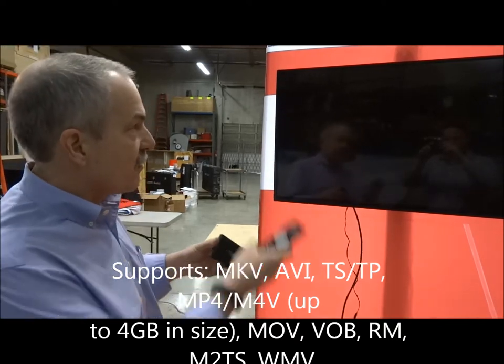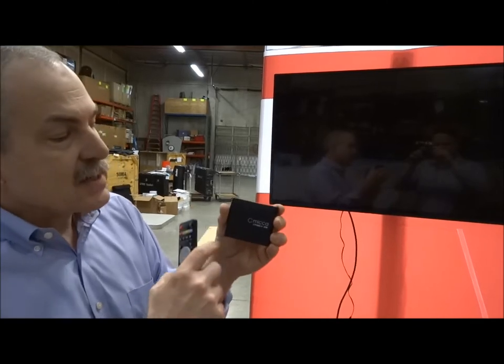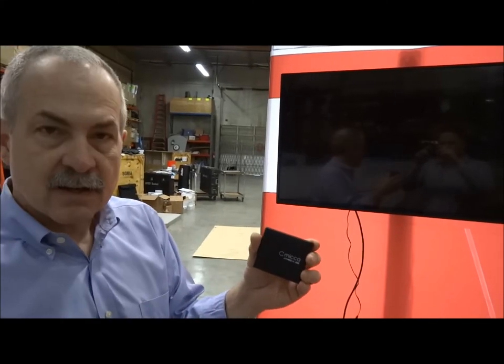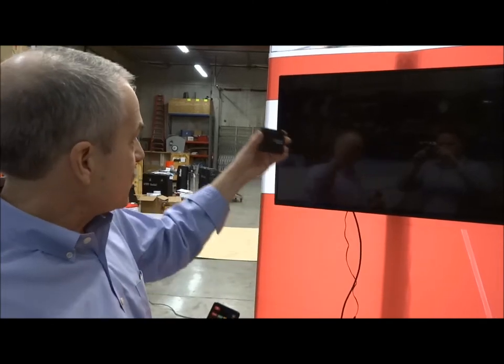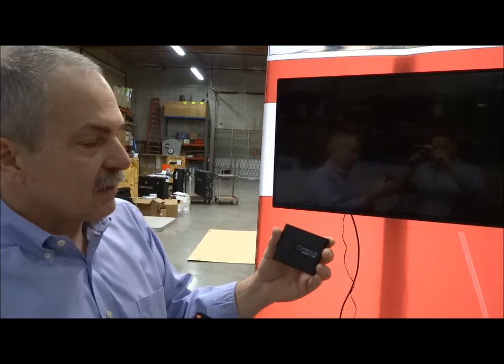What happens sometimes is when we've got these Mika players set up — and one of the great things about the Mika is that it allows you to loop your videos and be able to play videos constantly on a screen — you can have discrete videos for each of your screens. So in this booth, we have one Mika for every screen.